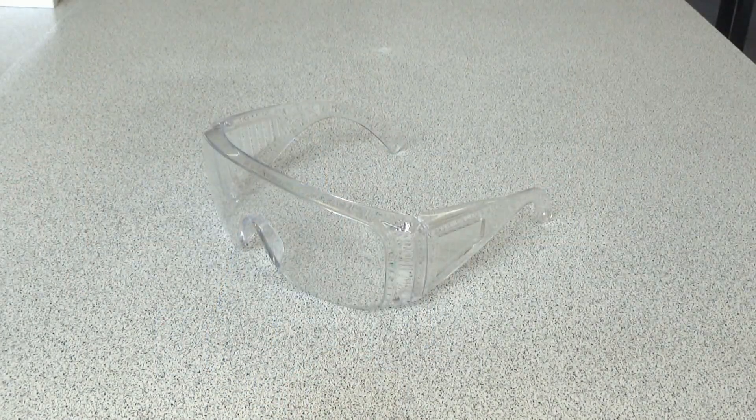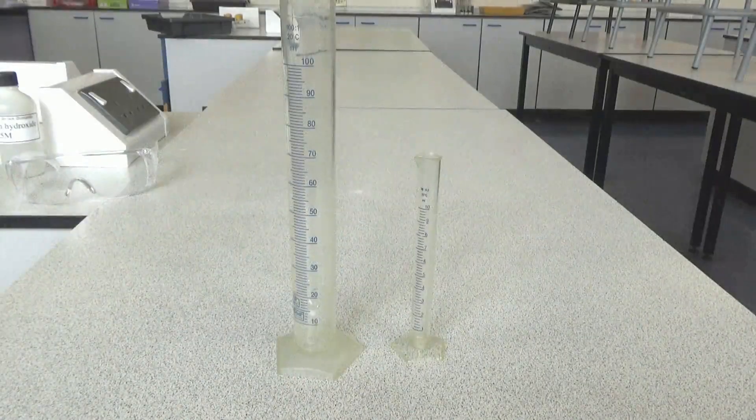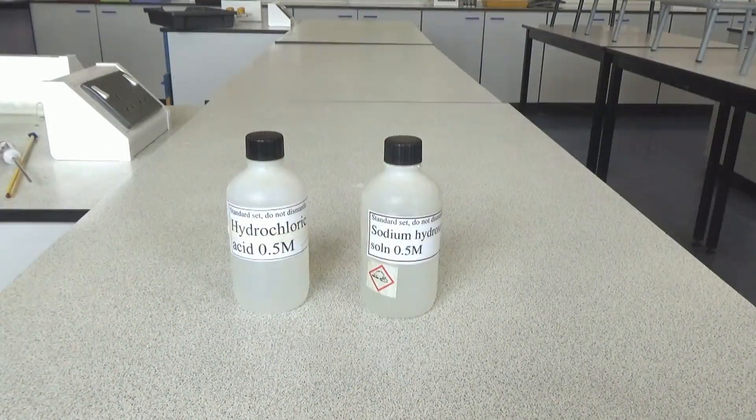To carry out this practical you'll need some safety glasses and measuring cylinders. The reactants we'll be using are hydrochloric acid and sodium hydroxide. The instructions often say use a concentration of 2 mol/dm³, but I'm only using 0.5 mol/dm³ because that's much safer and it will still give good results.